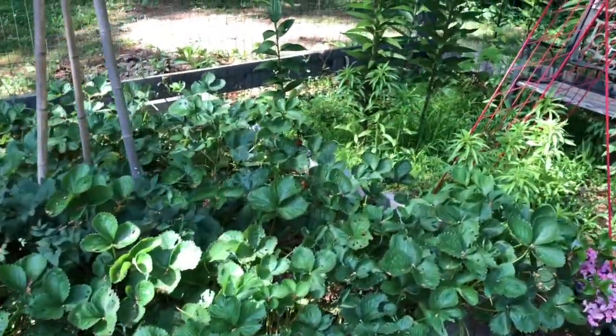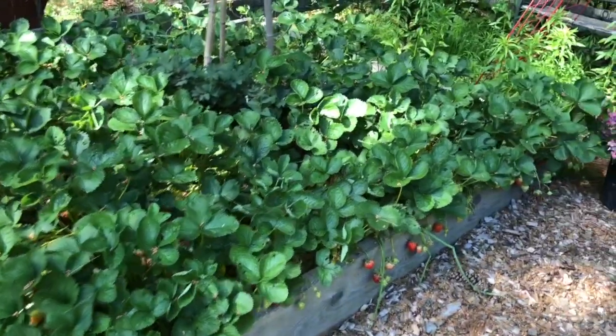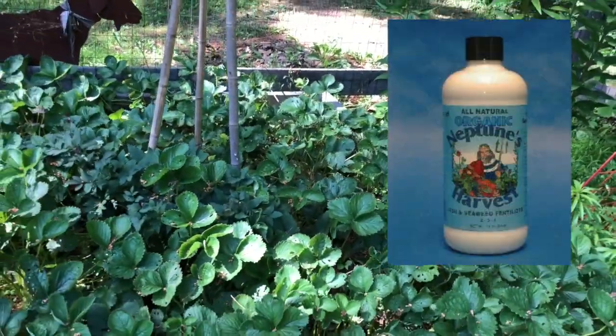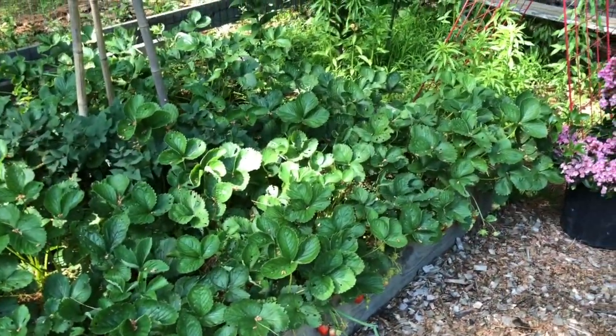In the beginning when they first come up we raked them out — that allows the new leaves to come out and really fill in this patch. We put a nice layer of compost and I fertilized with Neptune's Harvest Fish and Seaweed Blend and fish emulsion.